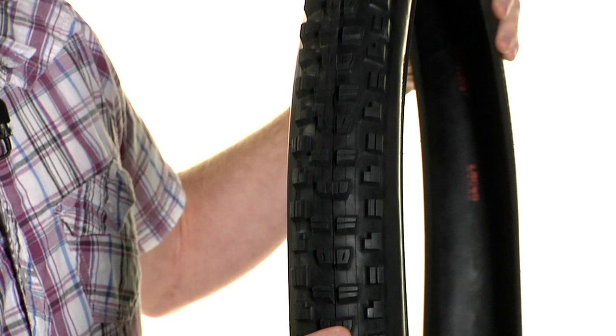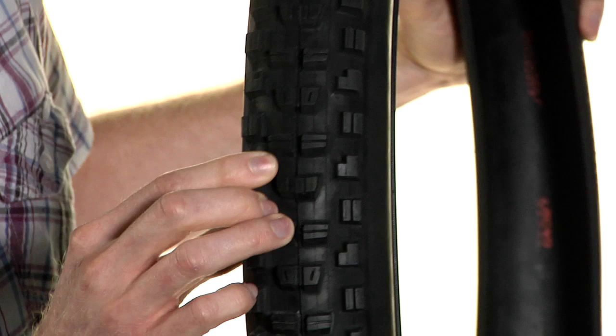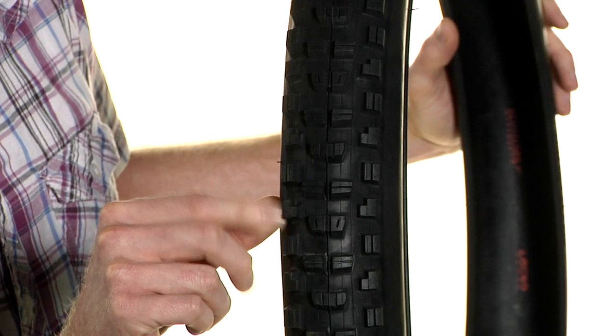You can see the tread has changed quite a bit. You can almost call this tread Maxxis's greatest hits — it's a combination of the High Roller 2 and Ardent, and really some other elements from the High Roller and Minion DHF.